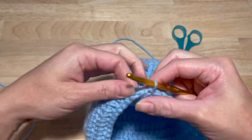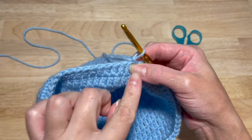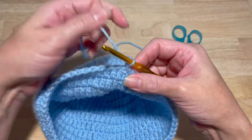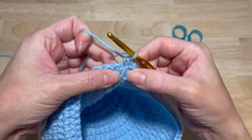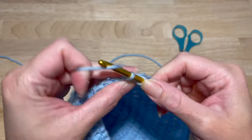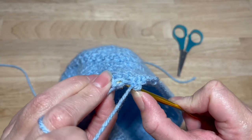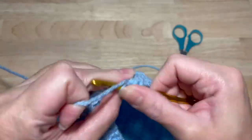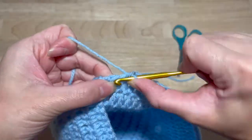So now that you slip stitch, you're going to chain one and work 12 single crochets. In that same stitch as the chain one you work your first single crochet, and then continue — one, two, three, four, five, six, seven, eight, nine, ten, eleven, twelve. Chain one and turn.